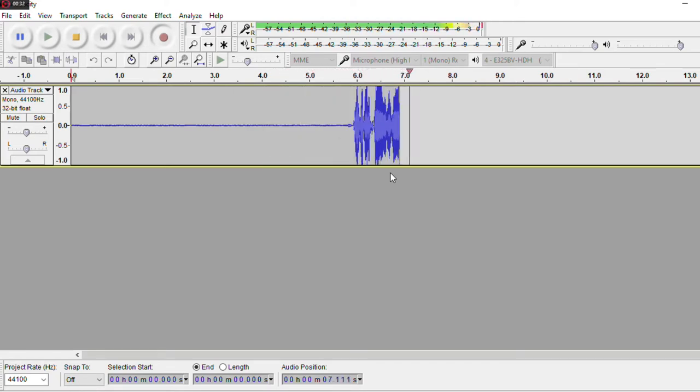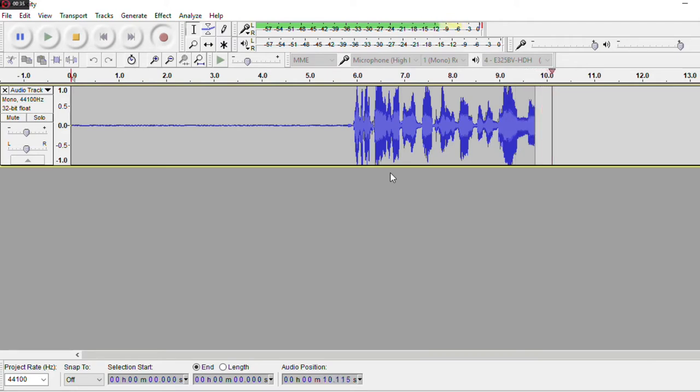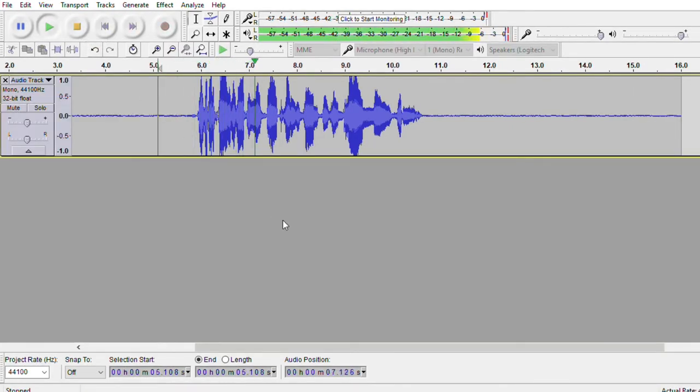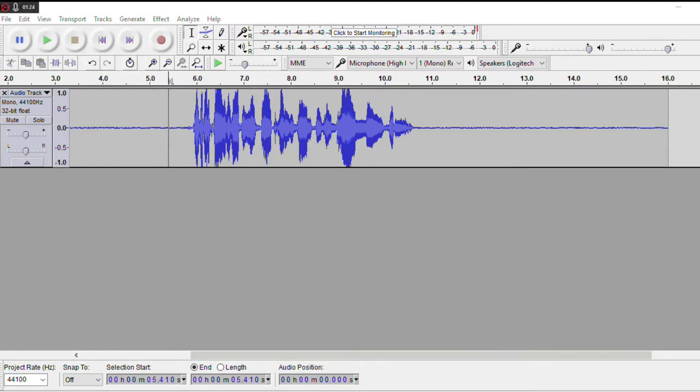Hey, what's up guys? It's Neriku here back at it again for a brand new video. Alright, so now the recording is done. We're going to go ahead and play it back. [Playback: Hey, what's up guys? It's Neriku here back at it again for a brand new video.] You can hear there's a little bit of static sound in the background. I'm going to show you how to get rid of that, edit everything down, and fix the audio levels.